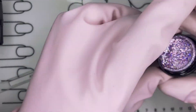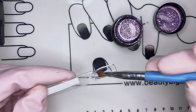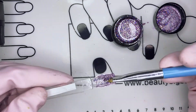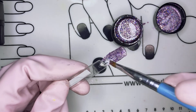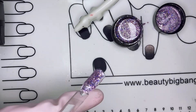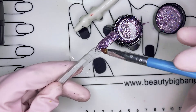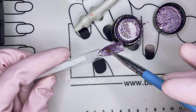Before I purchased these polishes, I asked the seller if rainbow meant holographic polishes, and as you can see, it's obviously holographic polishes. The holographic flakes are a bit bigger than what I am used to, but it took two coats for it to cover the nail about 95% maybe.